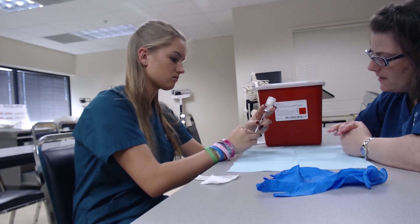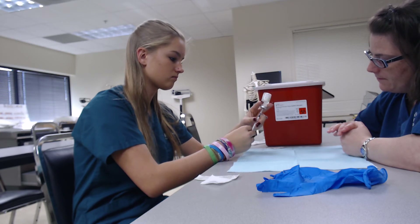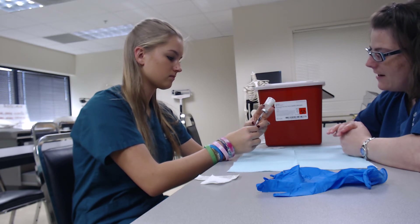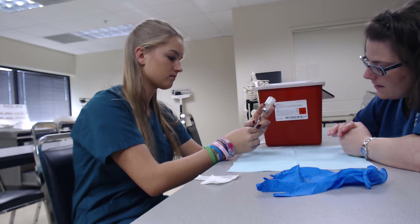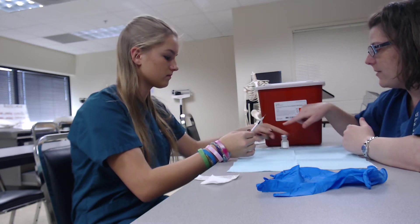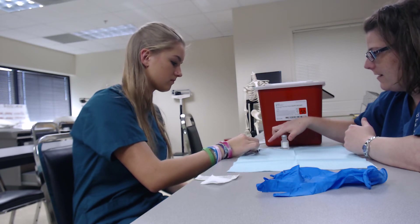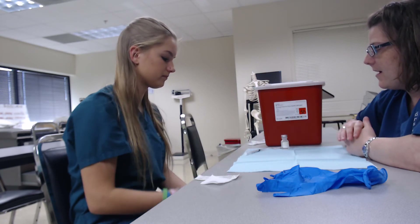Draw back to the 0.1 cc. Alright, go ahead and take that out — perfect. What I want you to do is just stick the needle into the container and let it sit there.